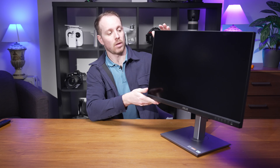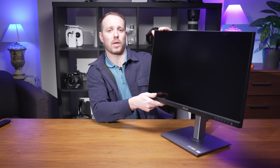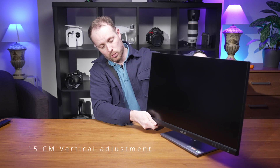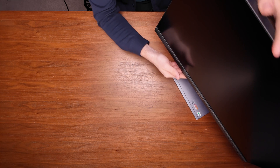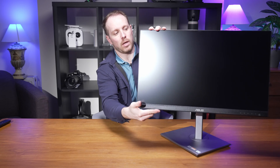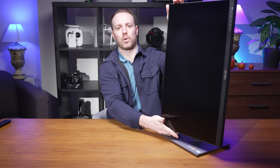Let's get into the display specifications. The stand offers a lot of ergonomic adjustments: 15 cm of height adjustment, a 5 to 35 degree tilt, a 45 degree swivel on each side, and a 90 degree rotation if you want to operate the monitor vertically.